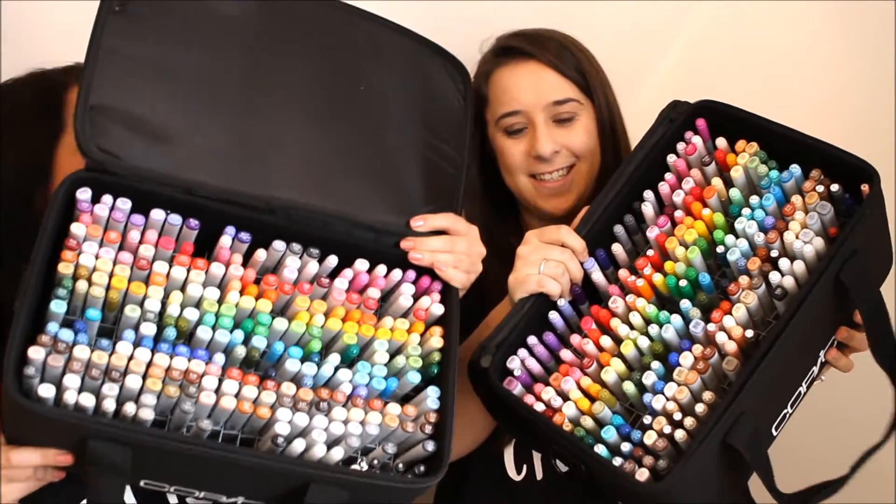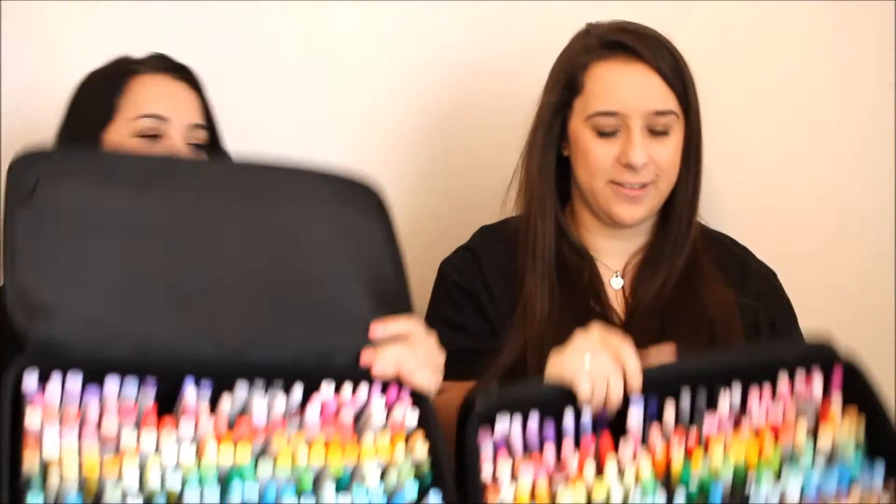Hello guys, we're back with more exciting news! Today we have a Copic storage — or rather, Copic organisation. Not so much the storage, but the organisation.